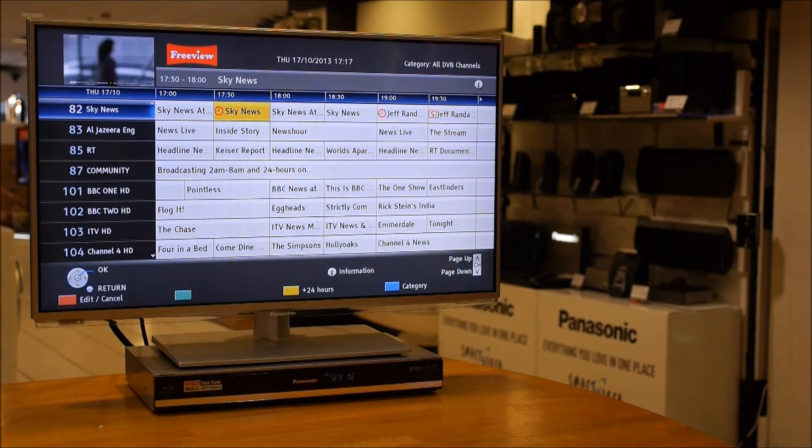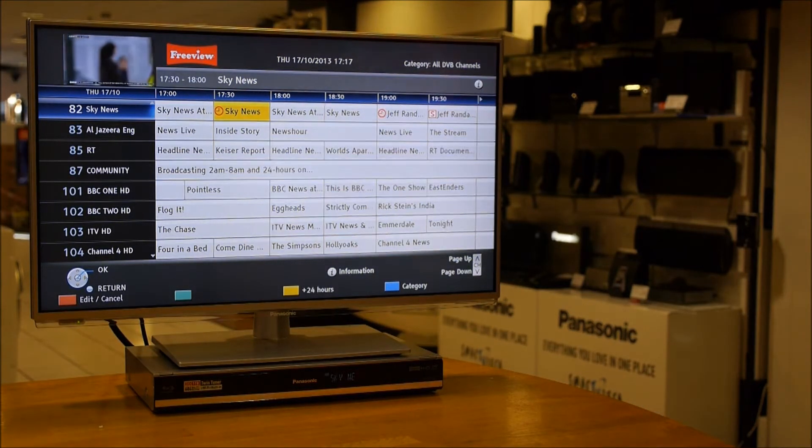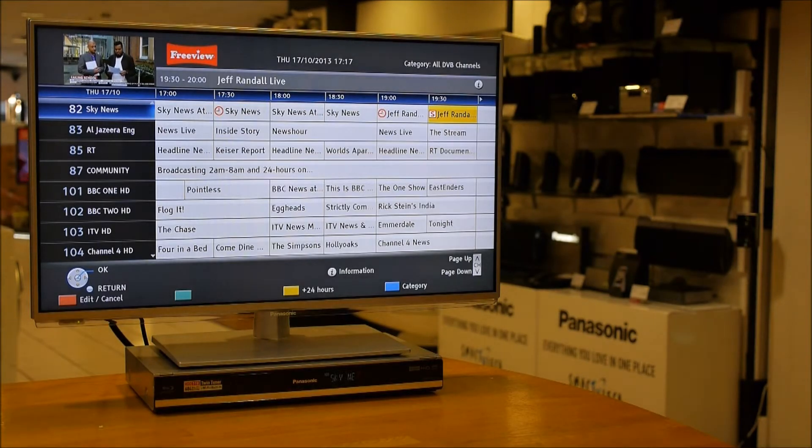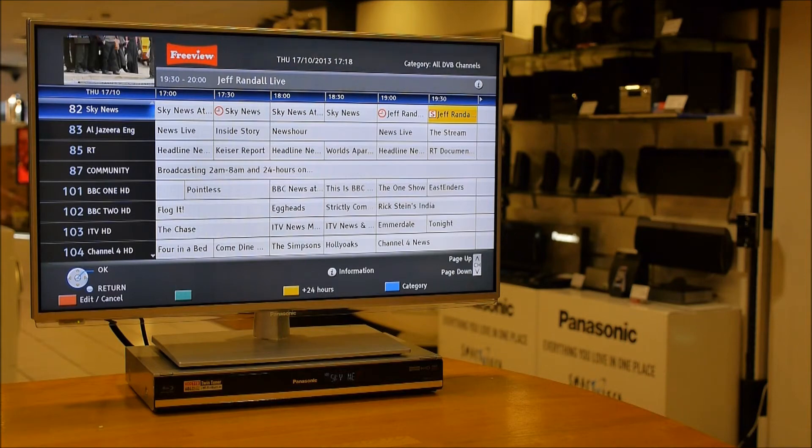You can see here on the Sky News that there's a little red clock showing that this is a timer for this program, and further on at 7:30 we've got a red S, and that depicts the series link timer, so it will constantly record this until we tell it to stop.